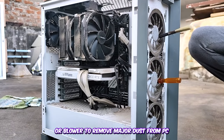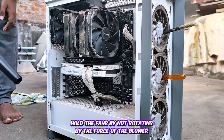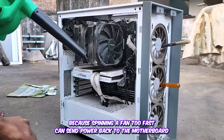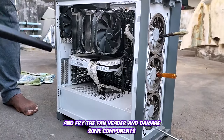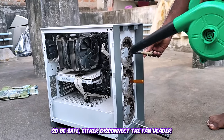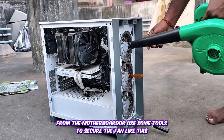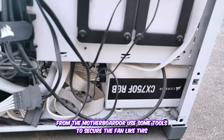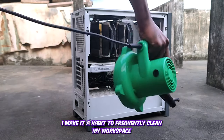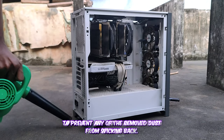When using a vacuum or blower to remove major dust from the PC, hold the fans so they don't spin from the force of the blower. Spinning a fan too fast can send power back to the motherboard and fry the fan header, damaging components. To be safe, either disconnect the fan header from the motherboard or use a tool to secure the fan and prevent it from spinning.